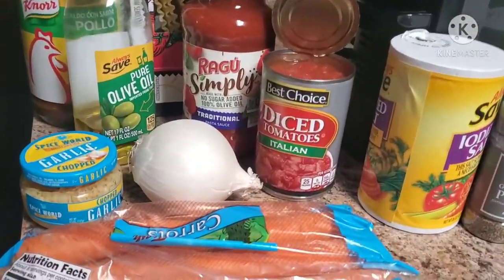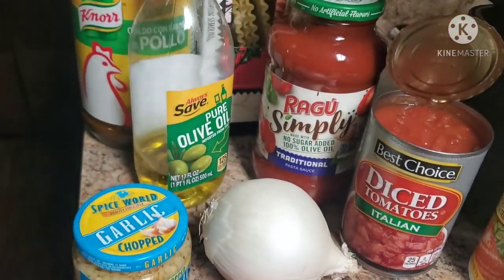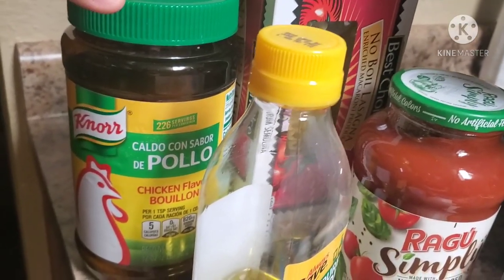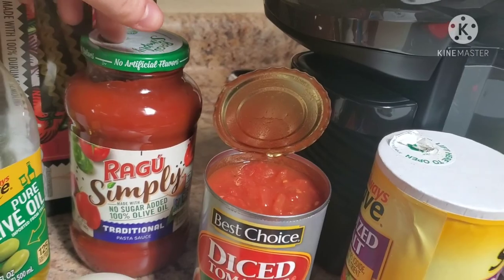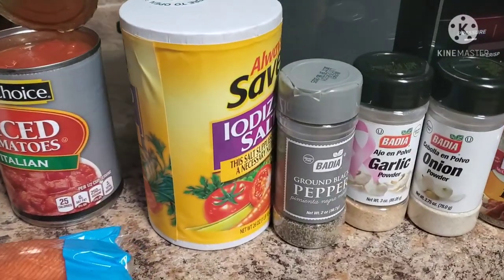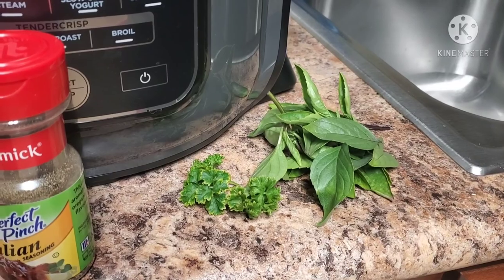Your ingredients are some carrots — we're going to peel and cut these up — an onion (yellow or white), some chopped garlic, a little olive oil, some chicken broth or chicken base (Better Than Bouillon or the powdered version), no-boil lasagna noodles, a 24-ounce jar of spaghetti sauce (any flavor), a can of diced tomatoes, and for seasoning: salt, pepper, garlic powder, onion powder, and Italian seasoning.